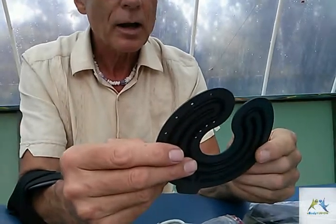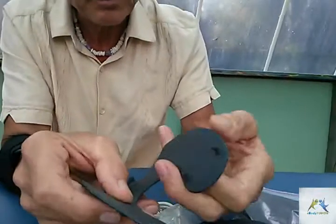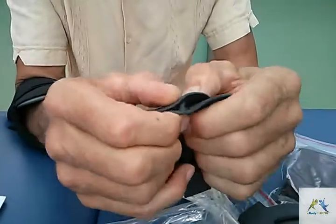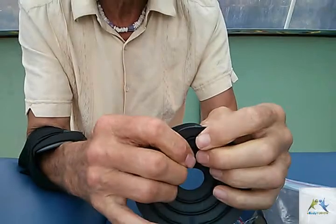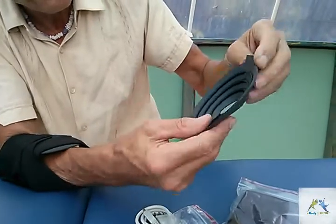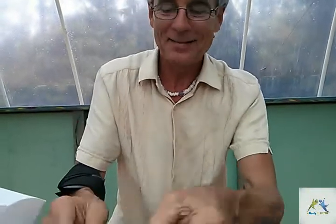We've got this curved one — I have to work out why the holes are in it — and another round one. The holes are in it because this can be shaped to cup an area. The immediate thing that comes to mind is for women with say some breast issues — that would fit nicely over a breast. This is interesting, they've really thought this through.